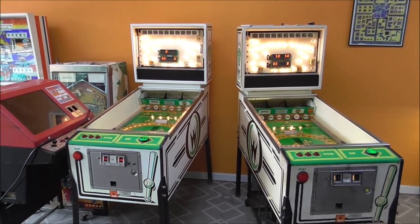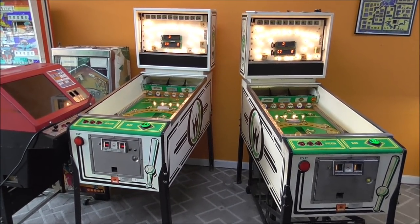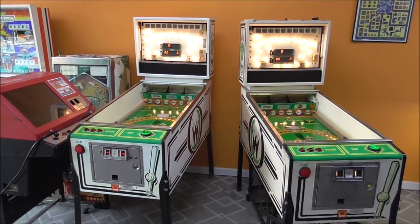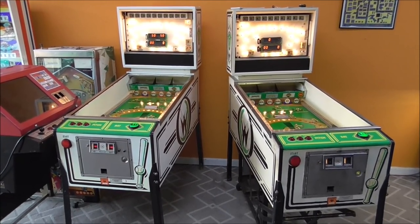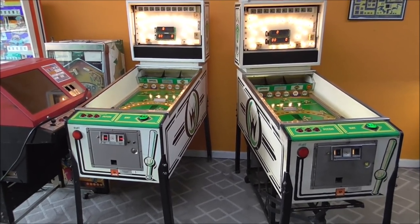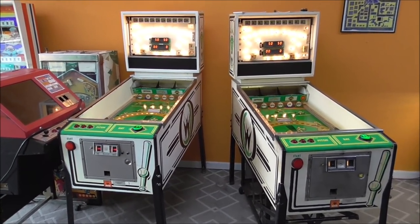Ladies and gentlemen, this is Joe's Classic Video Games, back with another cool pinball-ish repair video. We have been working on these two Williams Pennant Fever Pitch and Bat games from 1984. These are the only Williams System 8 games that were widely released. If you get a System 8 game, this is the only one — and it's not really a pinball machine; they are pitch and bat games.